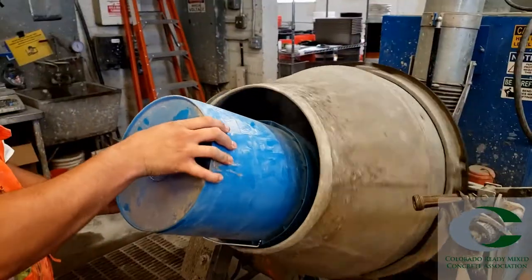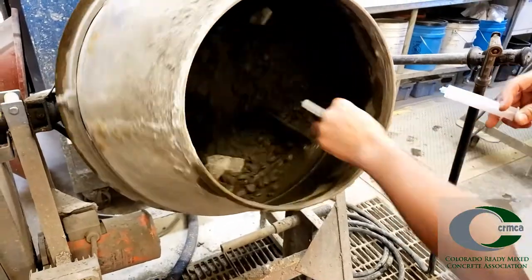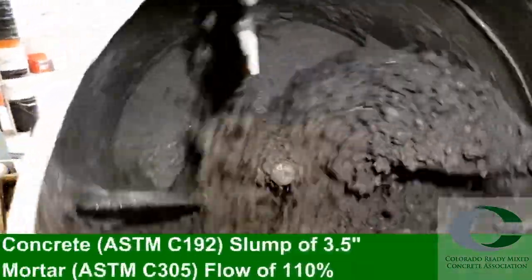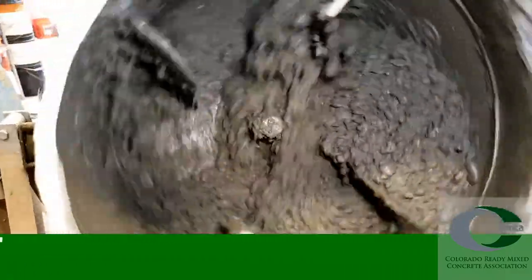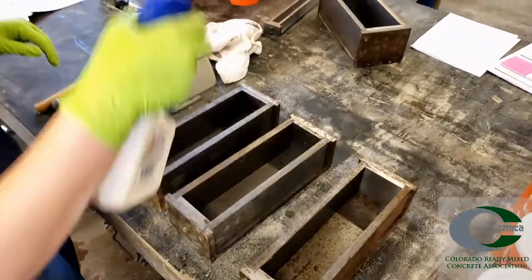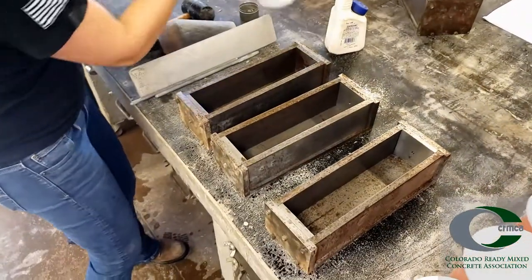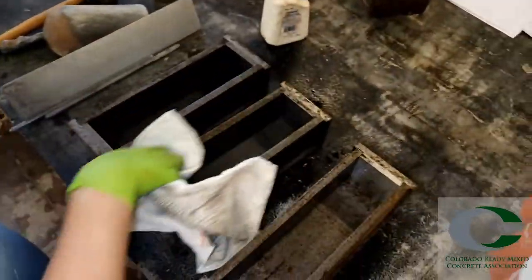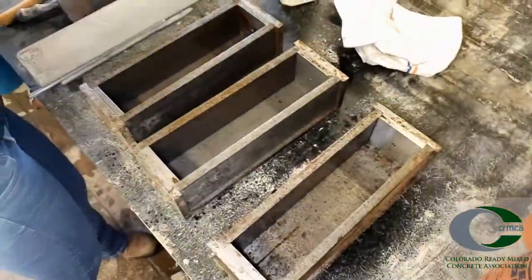The materials are added to the mixer in the appropriate order, and the appropriate additives are then added. When mixing, the ideal slump for the concrete is 3.5 inches, plus or minus a half an inch, using ASTM C143. After the batch is mixed for the appropriate time, the molds can then be prepared. Always cast three specimens per trial batch. Set out the size molds you plan to use and coat with a thin layer of WD-40 or similar non-absorbent oil.